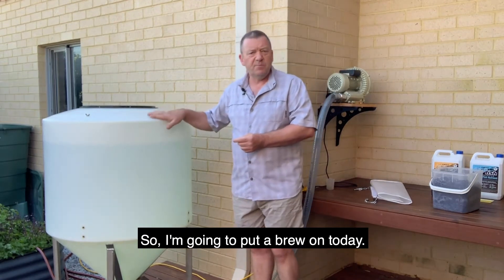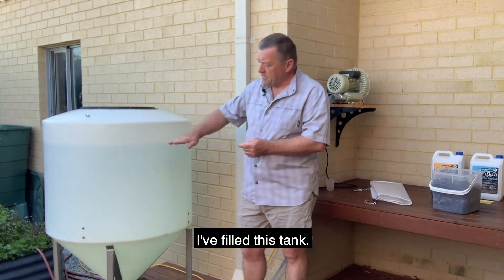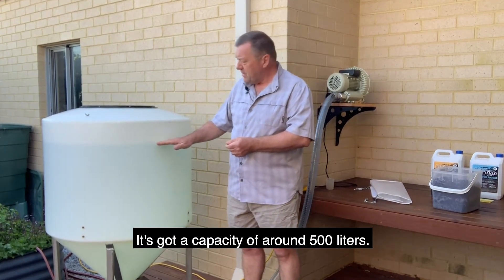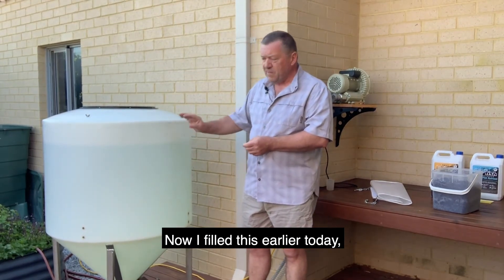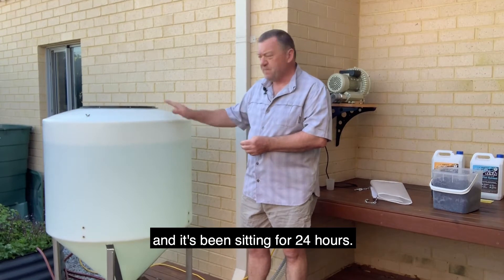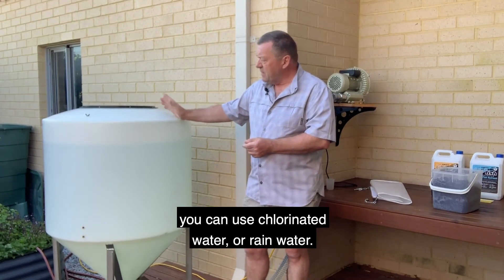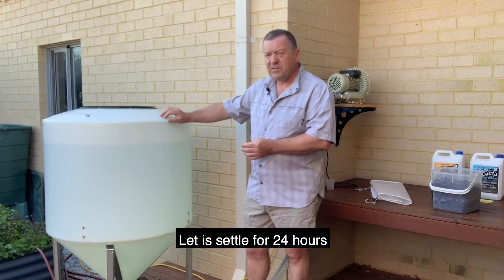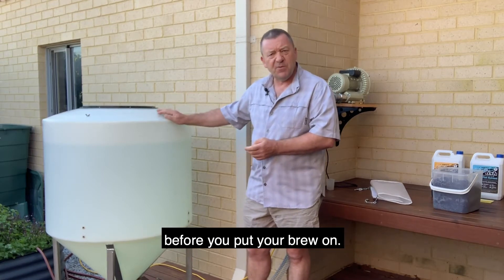So I'm going to put a brew on today. I've filled this tank — it's got a capacity of around 500 litres, but I've actually filled it to 400 litres to the waterline here. I filled this yesterday and it's been sitting for about 24 hours. You can either use tap water or rain water and let it settle for 24 hours, or you can aerate it for a few hours before you put your brew in.